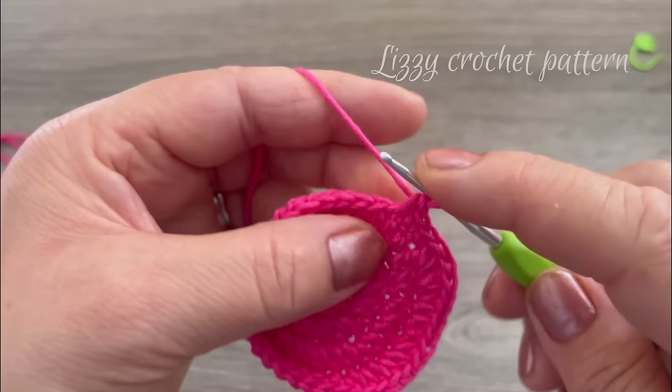We are done with round four. For round five — this is the last round — chain one, go back to the same space and make one single crochet. Keep making one single crochet until you have eleven — count one through eleven single crochets.